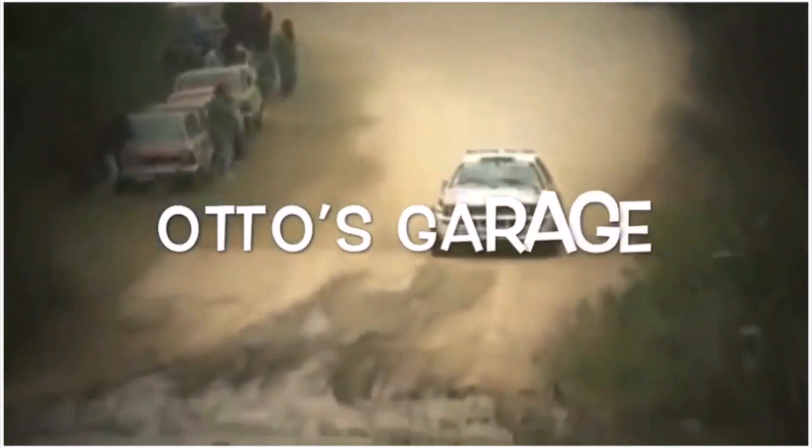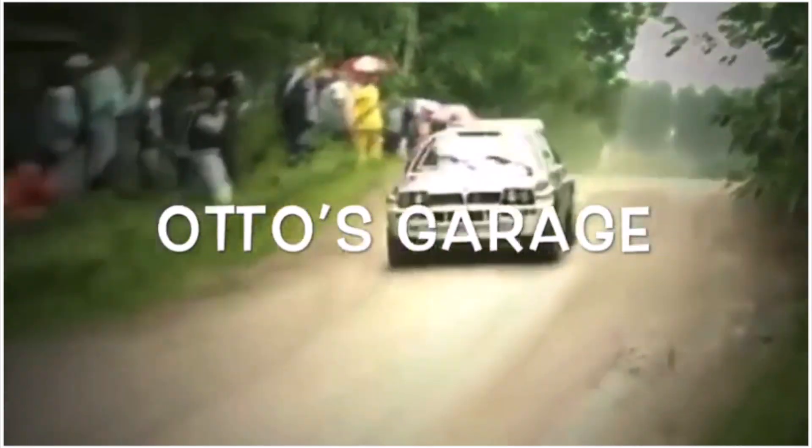Hi guys, welcome to Otto's Garage. So rear calipers — what I've done with those is I want to incorporate some hydraulic assistance onto the handbrake, but we are going to still be using the cable system, so I've maintained the original caliper and what we're going to do is give them a refurb.